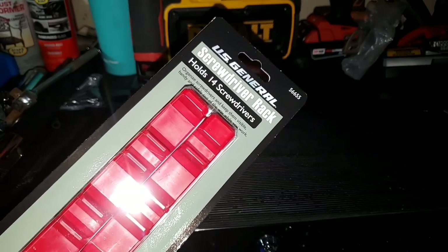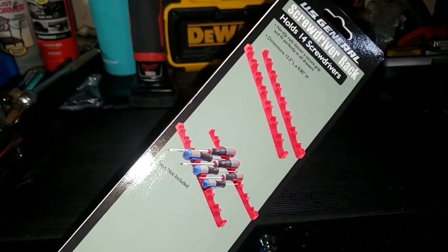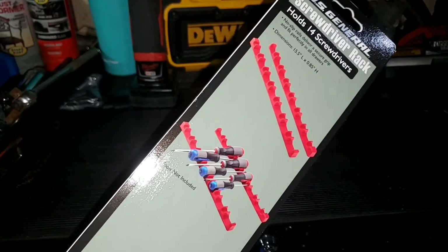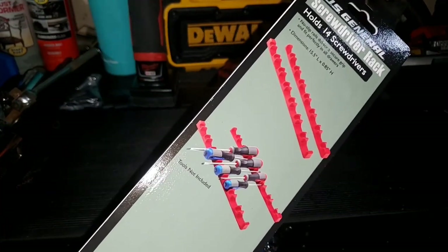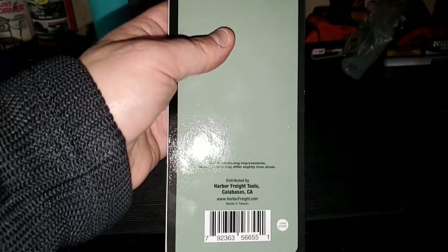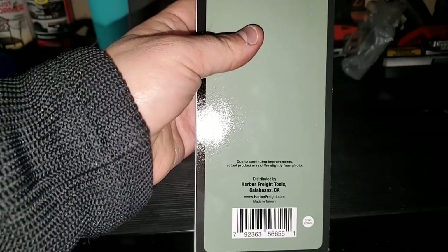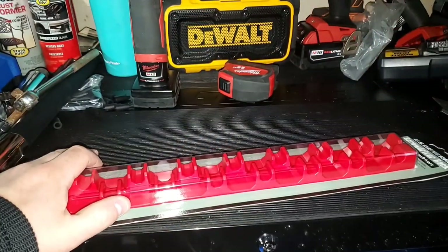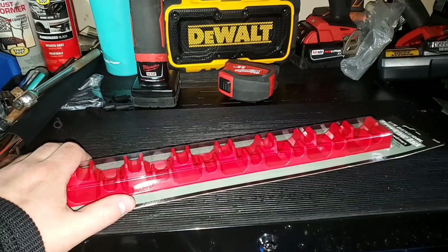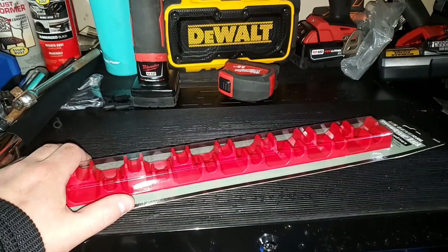Model number 56655. Taking a look at it with you — it's 15.5 inches long with a height of 0.85 inches. The no-slip rails deliver a secure grip and fit perfectly in all drawers. Very nice. Again, made in Taiwan — very happy with what they've been offering. I'm going to do an all-encompassing video to show you guys all the racks in one video.